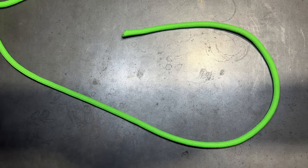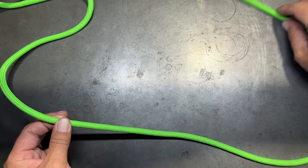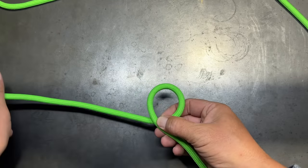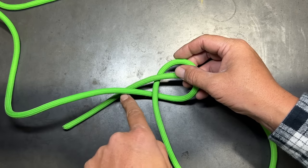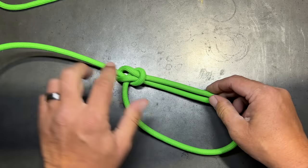The next knot is the bowline, which forms a fixed loop knot and is one of the most important knots you can learn — there are so many applications for it. To tie the bowline, go about 18 to 24 inches down the rope depending on your desired loop size, turn your wrist over, grab the line and turn it like you'd turn a car ignition to form the first loop. Take the working end up through that loop, trail it around behind the standing end, put it back down through the loop, pinch off the working end and inside of the loop, and pull on the standing end to form the bowline.